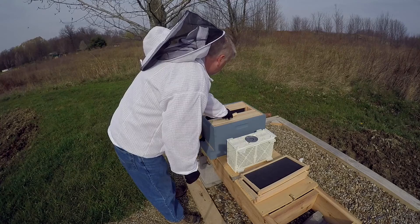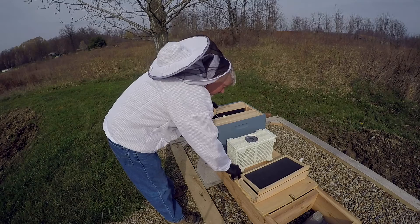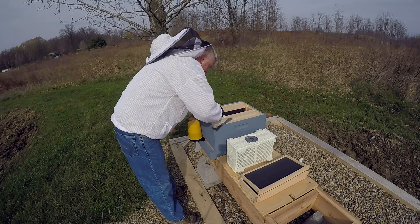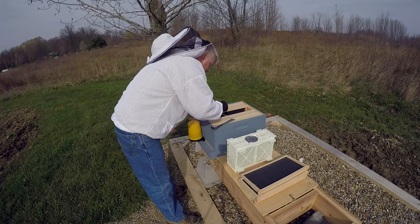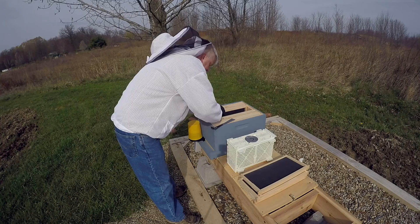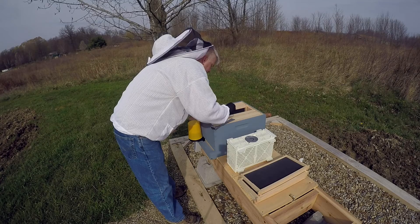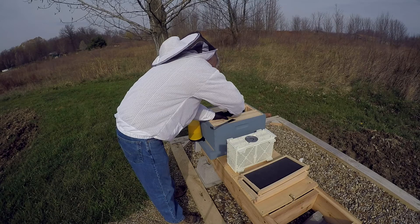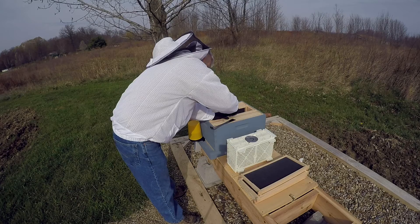I almost tried to put the queen cage in without the fondant — I forgot, I was trying to rush through. But I took the cork out and now I'm really stuffing that fondant down into the hole, something the bees can eat through later on. The only problem was trying to sandwich the queen cage between a couple of frames — the wire they gave me didn't really go over the top. So I took some fondant and shoved it on each side of the cage to hold it in, then wrapped the wire over the top of the frame.